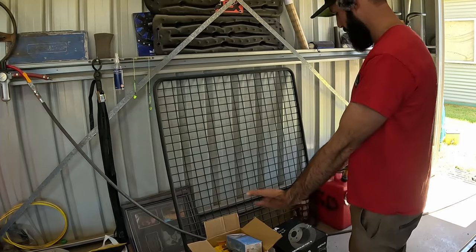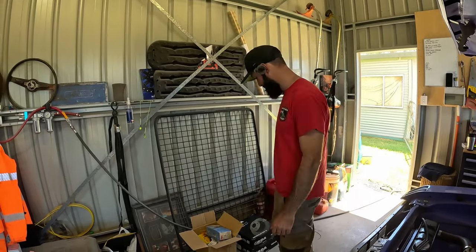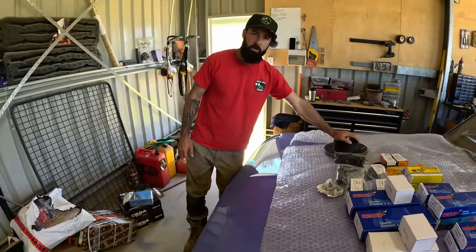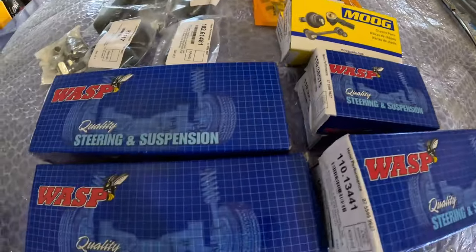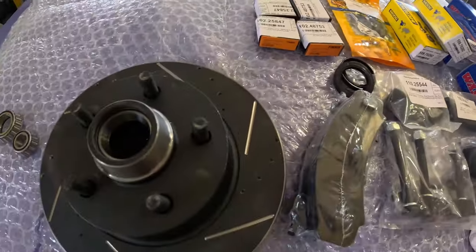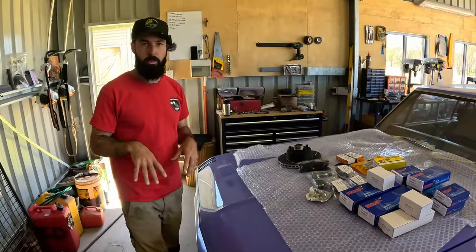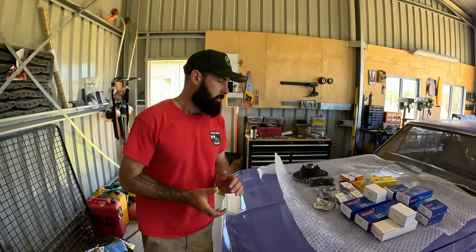We've got some presents for the car and today's mission is to install these into this VG Hardtop. We've got Munro shocks, a SWAS steering wheel, drilled and slotted brand new disc rotors for the front, bearings, disc brake pads, shackle rubbers, new shackles, and all new suspension parts like Pitman arms. Basically everything underneath is going to be replaced — all new rubbers, bearings, everything. Hopefully when we're finished this thing will drive more like a muscle car and less like a shopping trolley because it's quite dangerous at the moment. We'll get some new tyres before we get it roadworthy because they're cracking a little bit from age.